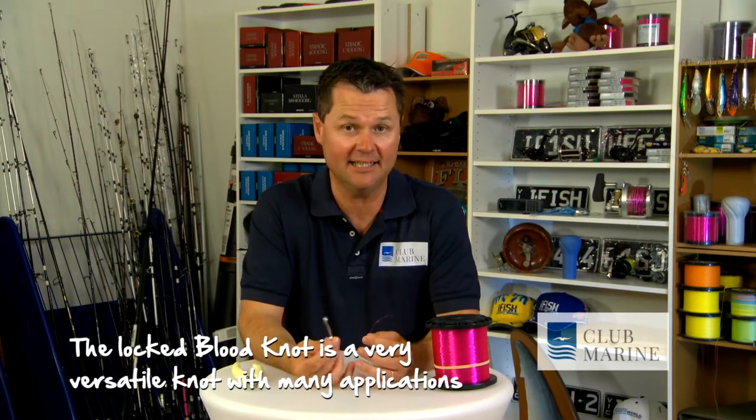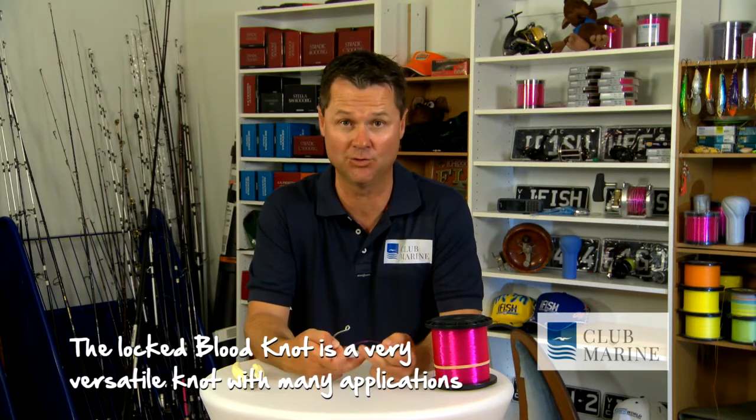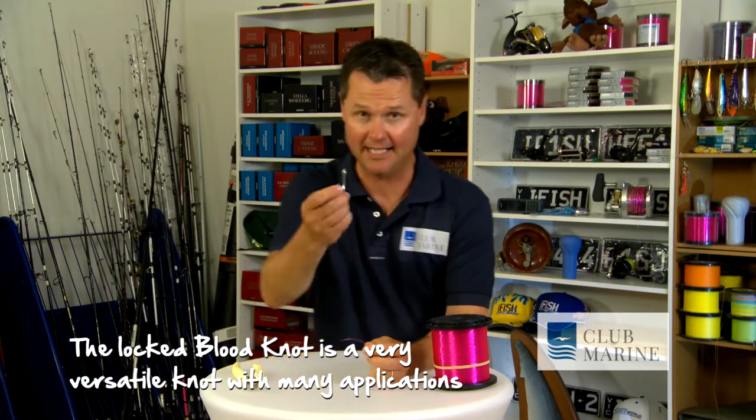This is the first fishing knot I ever learnt to tie. Fantastic for putting hooks on leader, fantastic for attaching a swivel, or even two bits of mono back to back joining with two fully locked blood knots. It's this simple.